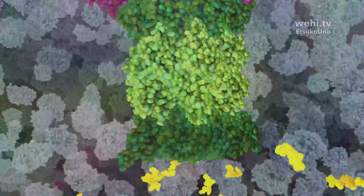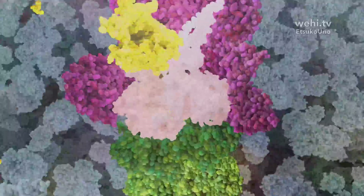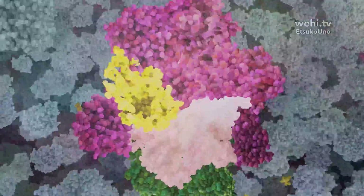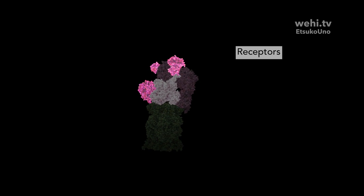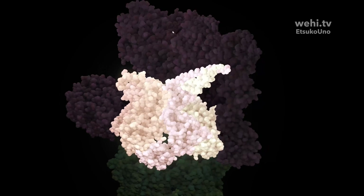The proteasome is also responsible for recycling proteins from bacteria and viruses, generating peptides essential for detecting infection and developing the body's immune response. The proteasome is a molecular machine — it contains receptors that recognize proteins tagged for recycling, and a motor which unravels the protein and threads it through to the proteasome core.